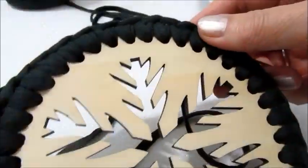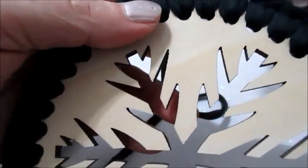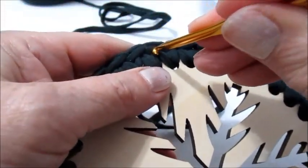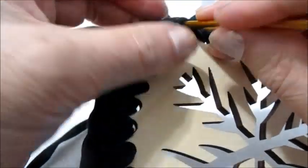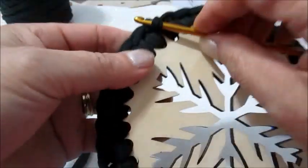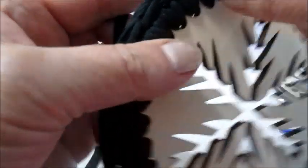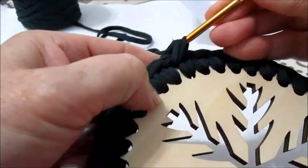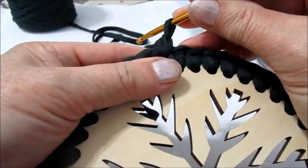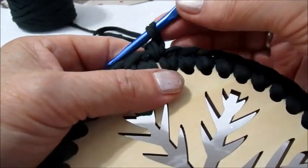Giriamo nuovamente il lavoro. Lasciamo questo. Mi inserisco nella prima maglia che abbiamo fatto. Prendo il filo e faccio l'altra maglia bassa. Cambiamo uncinetto: prendiamo quello da 5,5 e facciamo la lavorazione.